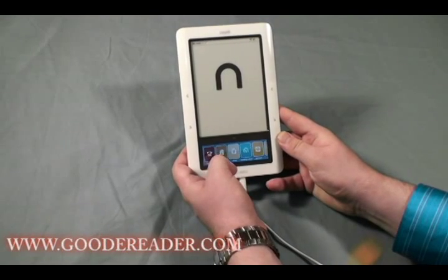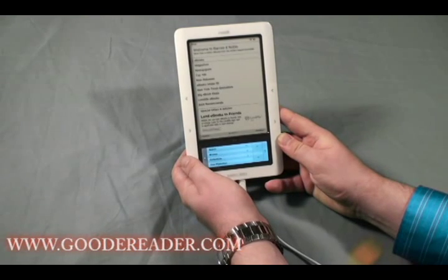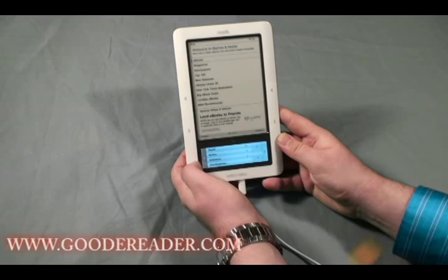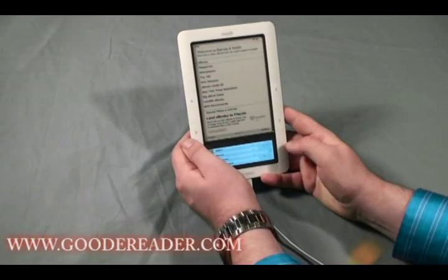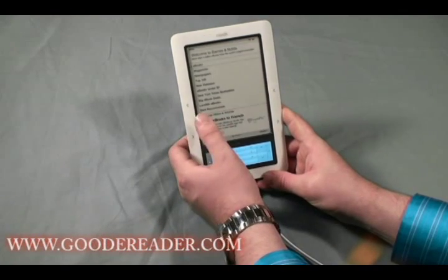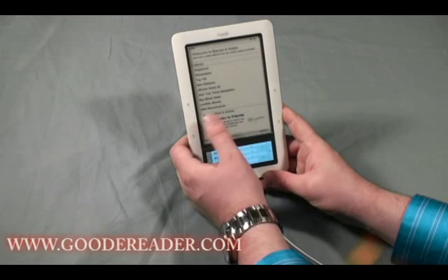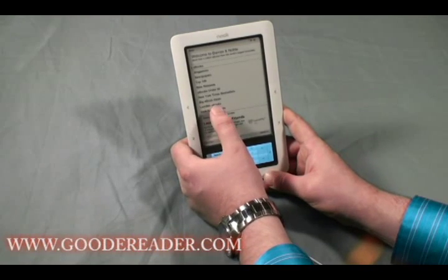When connected to the internet you can click the Shop button to browse and purchase eBooks, magazines, newspapers, new releases, eBooks for under $5, deals, Barnes & Noble recommendations, and new Barnes & Noble Lend Me books.